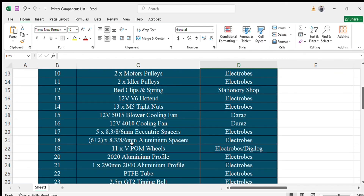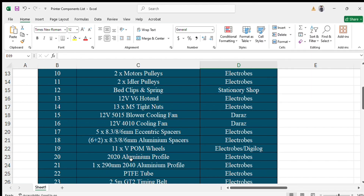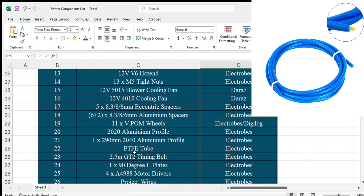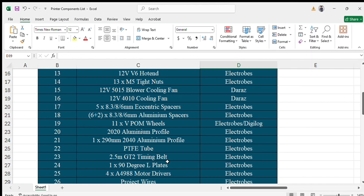The next component is POM wheels, also called V-wheels for 2020 series — you will use 11 V-wheels. The next component is aluminium profile for the frame: 2020 series. I will show you the lengths in the CAD model, and you can list them and purchase from Electrobes or any online website. The next component is PTFE tube through which the filament will pass. Also, 2.5 metres of GT2 timing belt, used in X and Y axes to move the printer head.